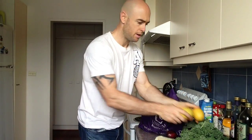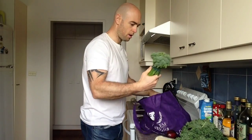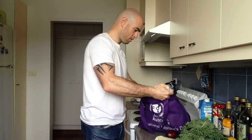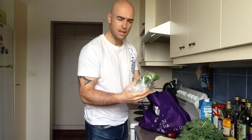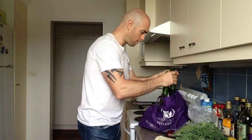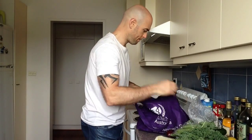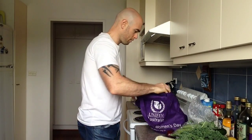We've got some lemons here, got some broccolini, got some green beans inside there as well. Got a few zucchinis floating around here, and a couple of heads of broccoli.